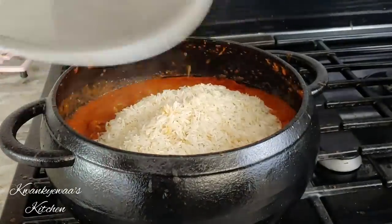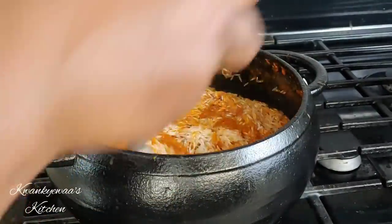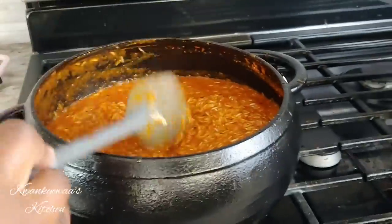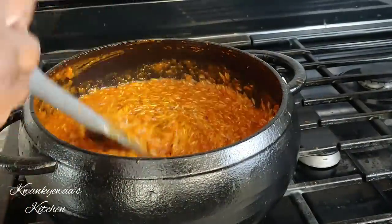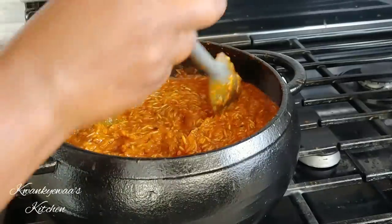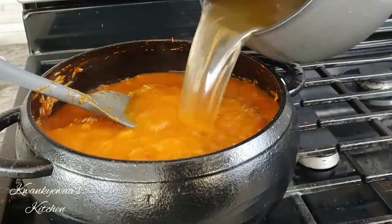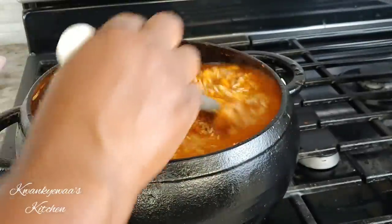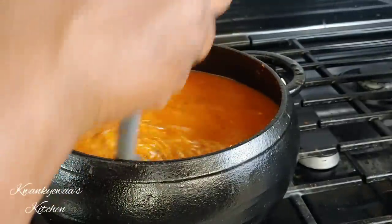I added some salt, and because my stew was a bit on the thinner side, I'm going to add a total of four cups of warm water. You could add more water if you want your rice softer. The water comes up just a little bit above the rice.